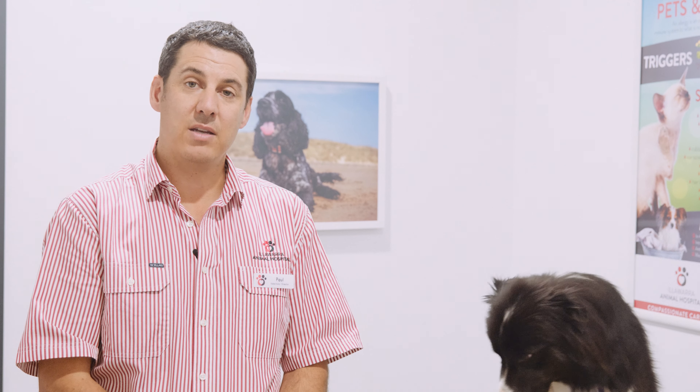If despite the direction and instructions you're still struggling with clipping nails at home, it's no problem — just bring your little dog down to Illawarra Animal Hospital and our vets or our veterinary technicians will be very happy to clip your dog's nails for you, or your cat's. We can show you how to do it and get the job done for you, so no problem at all.